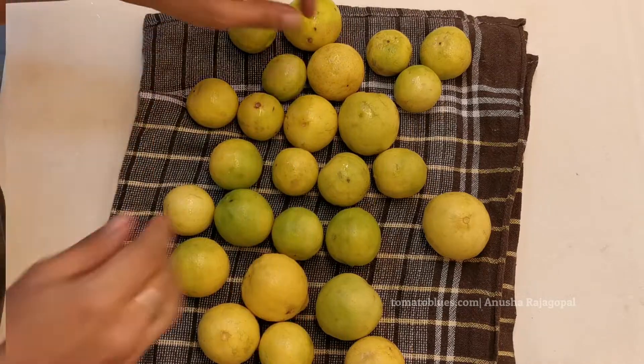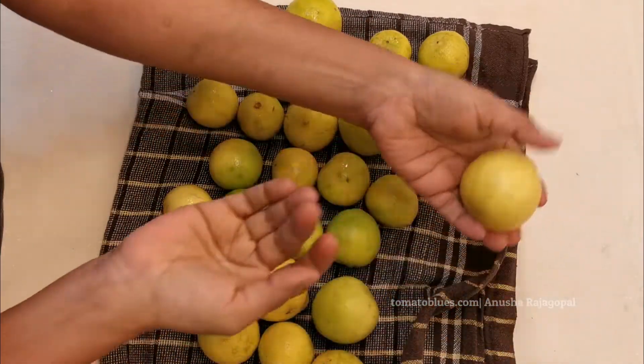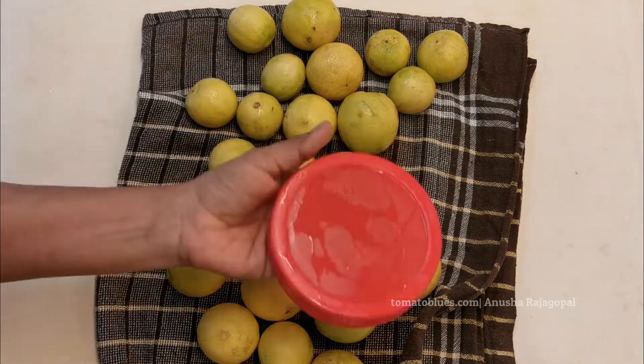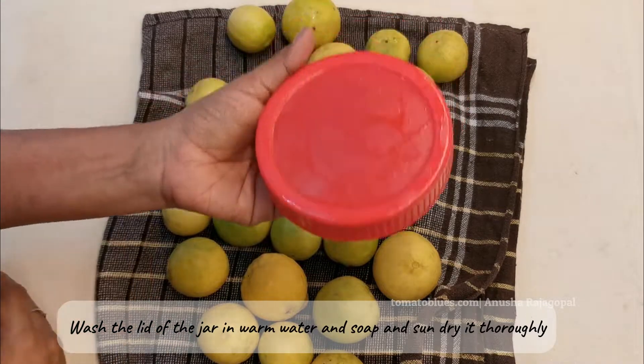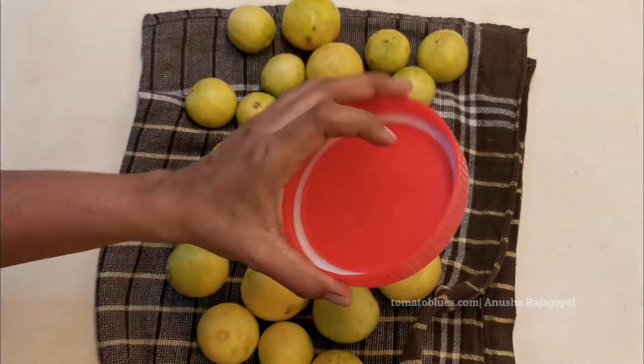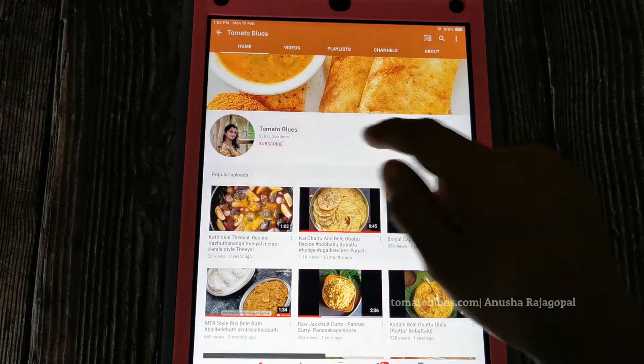I have spread the lemons on a clean cotton towel and I'm waiting for them to become dry — I've just dried them in air. Also, don't forget to wash the lid in warm water and sun-dry it thoroughly.